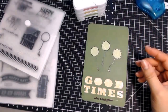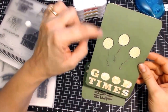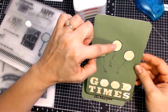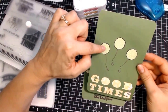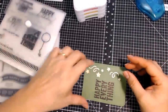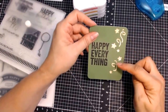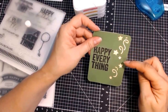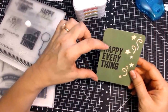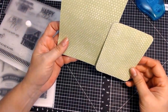Last are the pocket scrapbooking cards. This one says 'Good Times.' I stamped an umbrella, stamped balloons on here, then stamped them again on the green polka dot paper, cut out the balloon piece, and put it on — I think that turned out really cute. This other one has these stars and squiggly lines, so I used my glitter pen and colored inside of them, then stamped 'Happy Everything' on this side. The flip side of both cards is the green polka dots, which I thought was really cute.